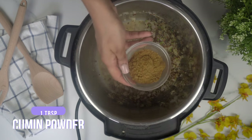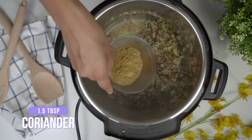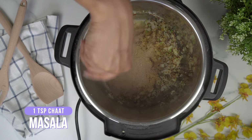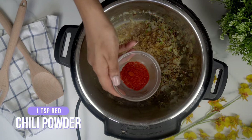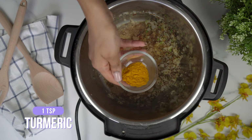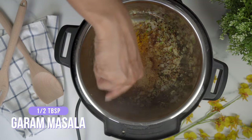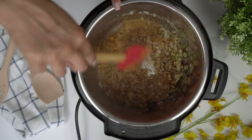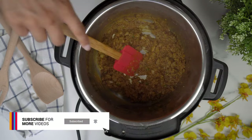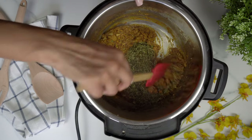Now with our spices, I'm going to add a tablespoon of cumin powder, 1 and a half tablespoons of coriander powder, 1 teaspoon of chaat masala, 1 teaspoon of red chili powder, 1 teaspoon of turmeric, and half a tablespoon of garam masala. I'm going to give that a good mix to make sure all the spices get cooked properly, using a little bit of water to make a nice paste. Then I'm going to add in half a cup of dried fenugreek or kasuri methi, and make sure everything is nicely well combined.